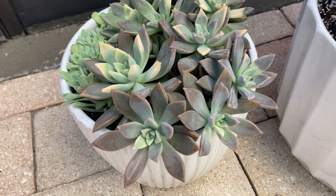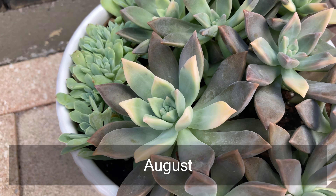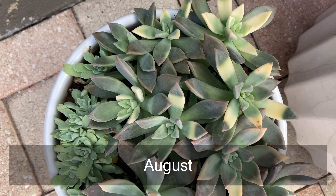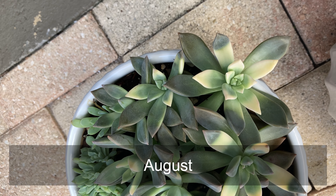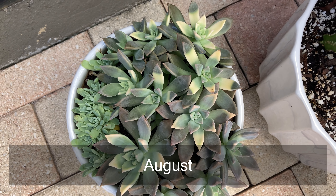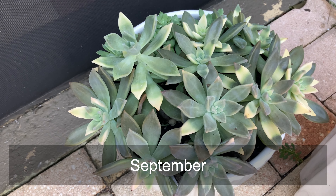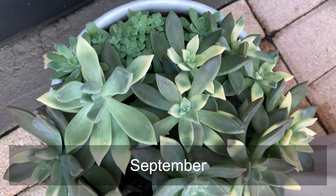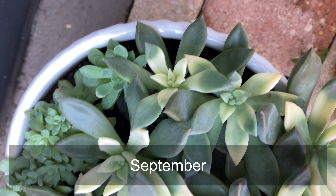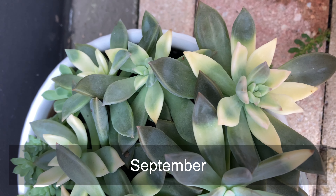Hi everyone, I wanted to make a video about ghost plants today, which are some of my favorite type of succulents because they grow really well in the zone where I live, zone 10b. I took these first couple of videos to document the differing colors and the variegation of the ghost plant from summer into fall, so you can see how there are brighter whites and yellows in the summertime.